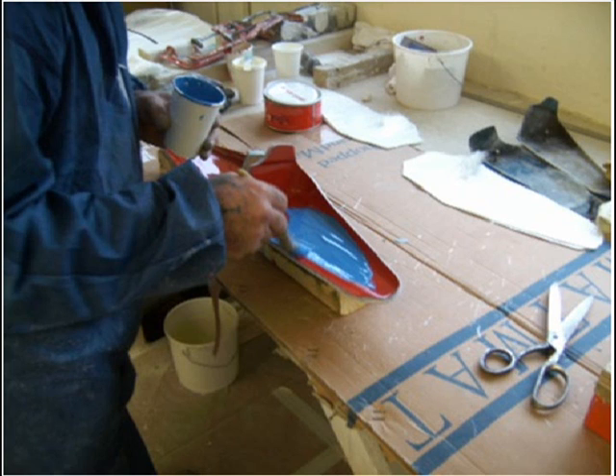Now your mould is ready for the first layer of gel coat. Apply this at room temperature in a single layer. The recommendation is about 0.6 mm thick — often hard to measure, but if you brush on evenly without any excess in the corners, you should be fine.